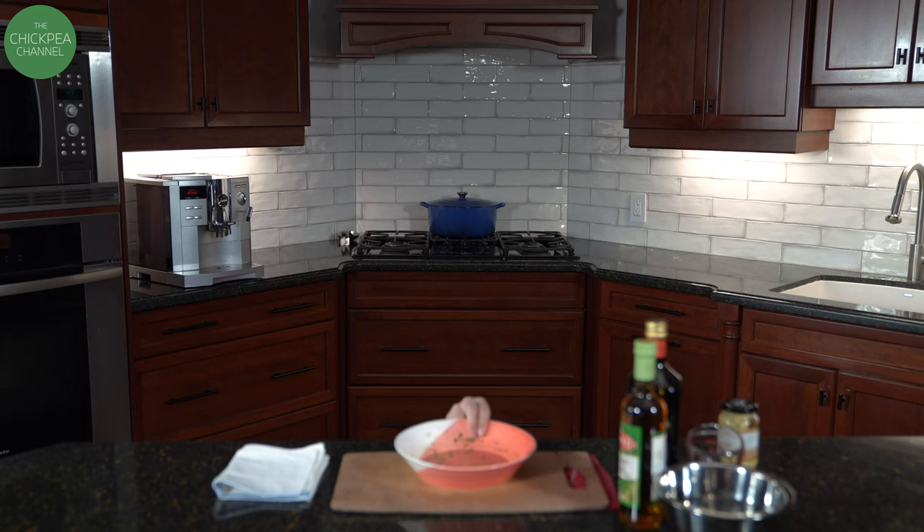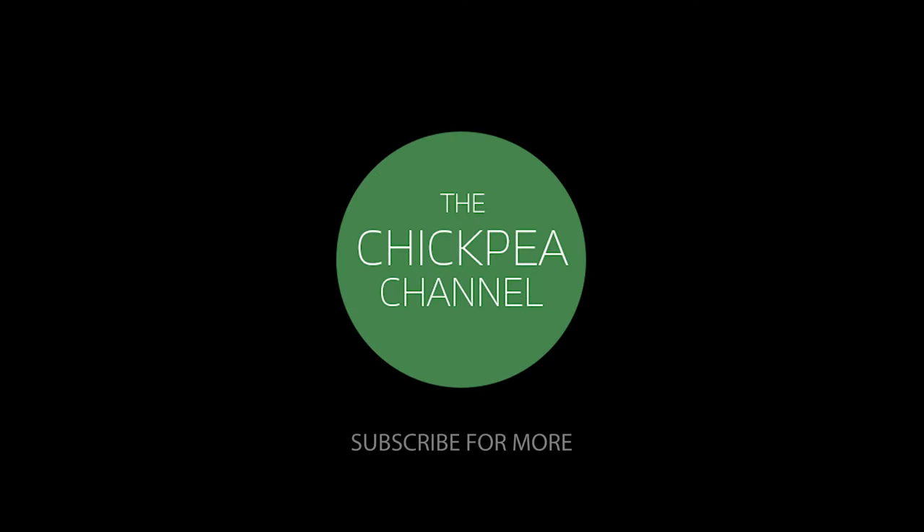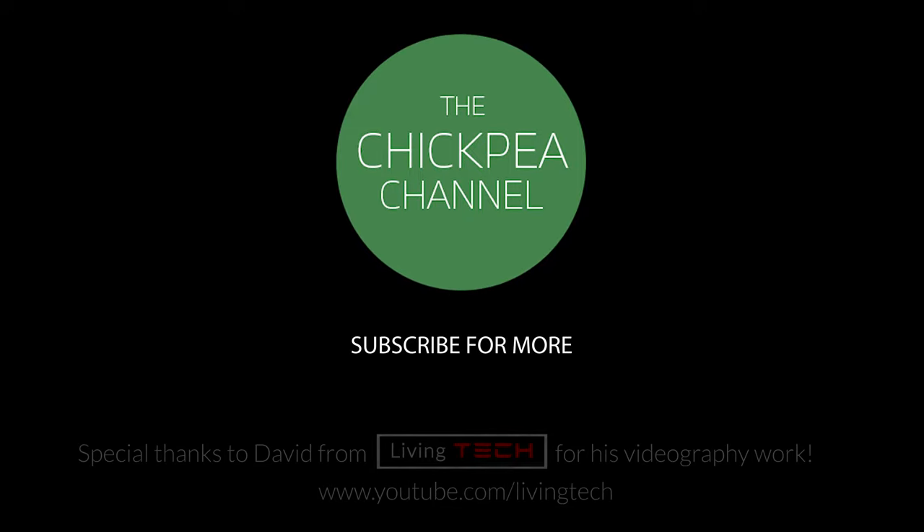Okay, so enjoy your pesto. Don't forget to press subscribe.